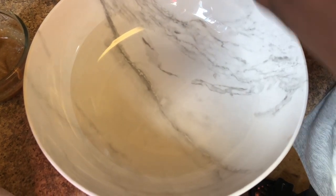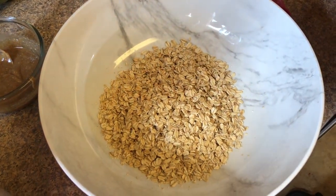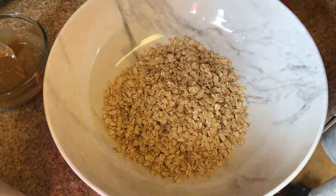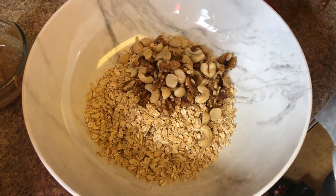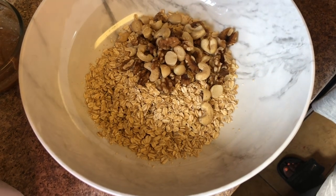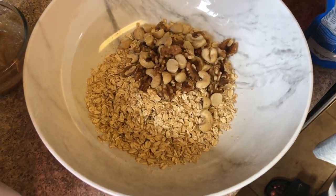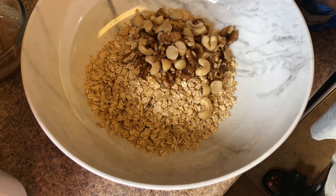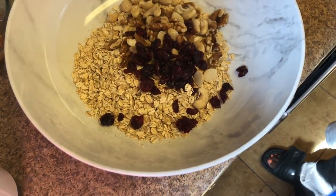Now it's time to add everything together in a big bowl to create the granola bars. I'm dumping in a cup of oats — just regular old-fashioned oats — then adding a cup of mixed raw nuts: pecans, cashews, and macadamia nuts, but you can use any nuts you want. This recipe is really versatile. Then I'm adding a quarter cup of dried cranberries. You can use raisins, any dried fruit, or coconut, but I like cranberries and so do my children.